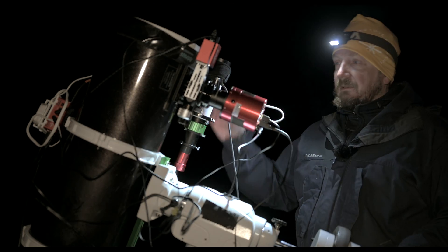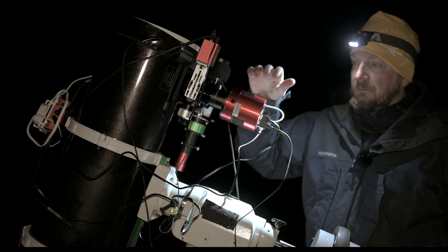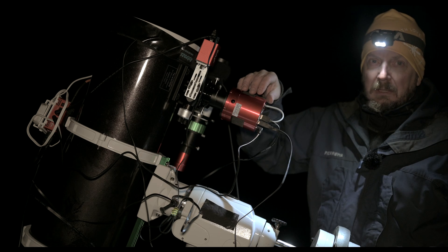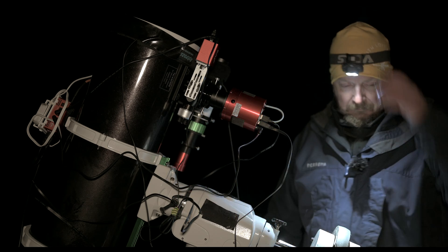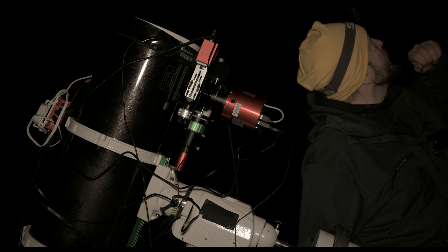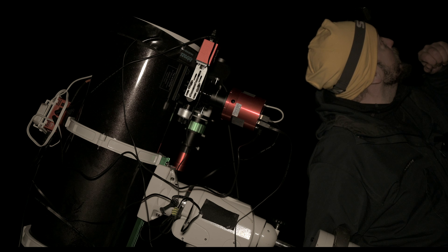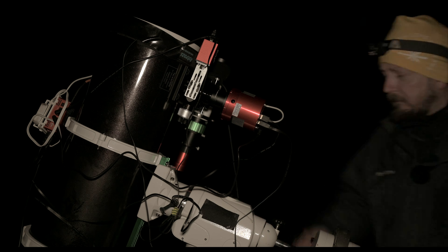Everything is connected and tonight I will shoot with my one-shot color camera, the ZWO 2600 MC Pro. It looks very good now — it's clear — so I will begin the polar alignment.